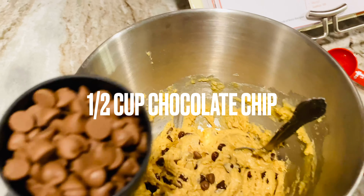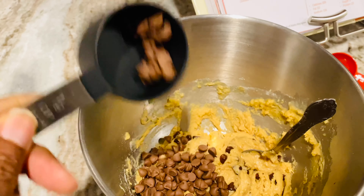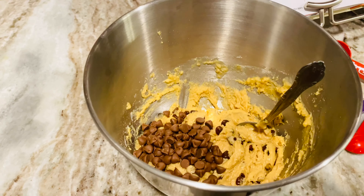Here's where I begin to tweak it: just add a half cup of chocolate chips — that's it, guys — and continuously stir that in.